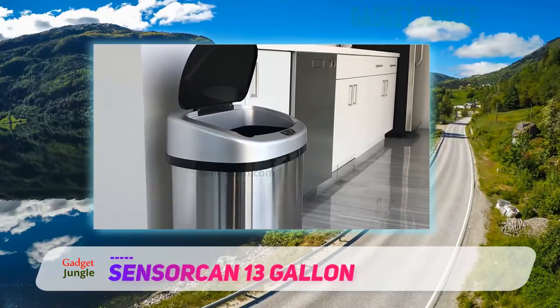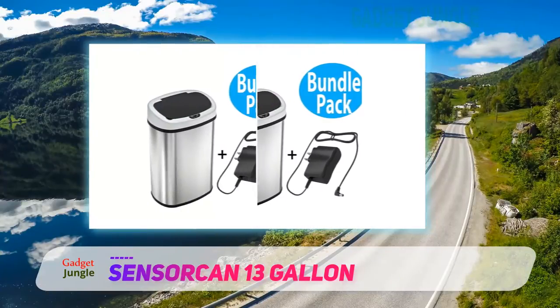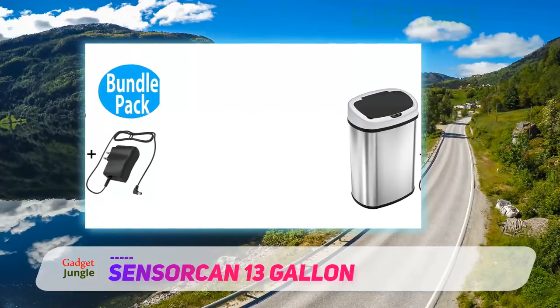Dozens of reviewers agree that since it can be plugged into an outlet, it's much easier to use than other battery-powered models. This great, silent automatic trash can allows you to take out the trash without touching the dirty surface of the lid.